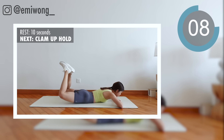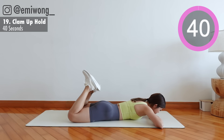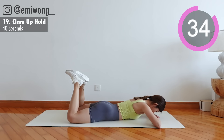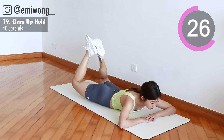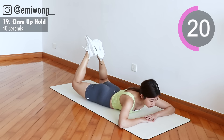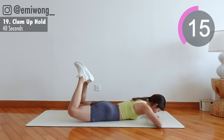Final exercise: clam up hold. Face down, lift your bent legs up towards the sky as you squeeze the glutes. We're just going to hold it up in 3, 2, 1. Hang in there, only 10 more seconds to go.